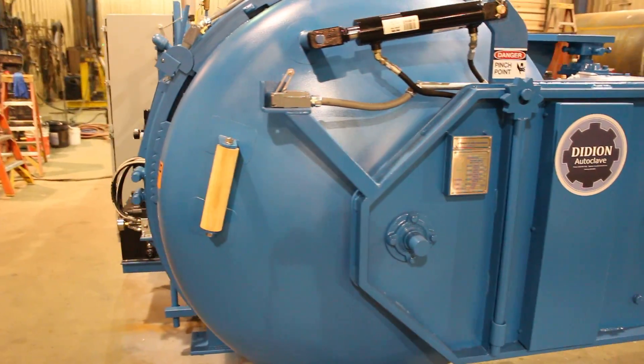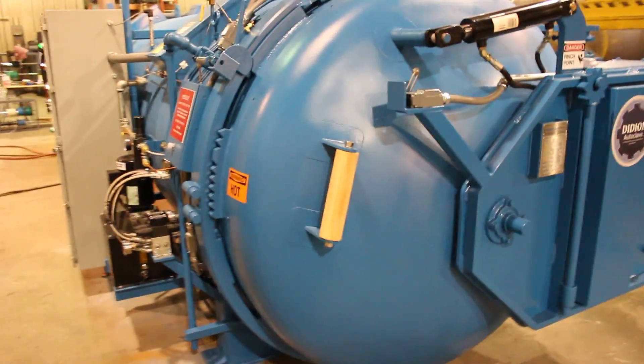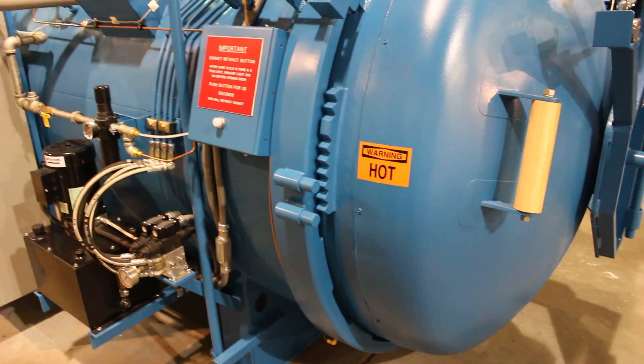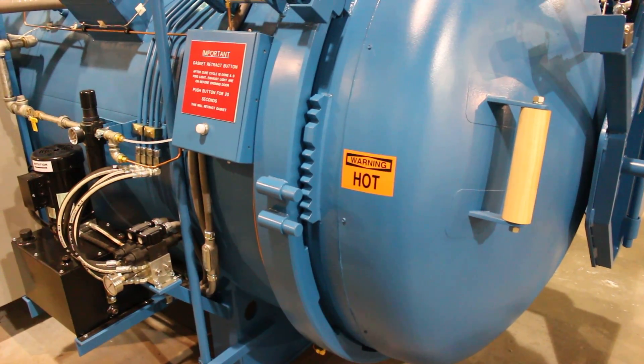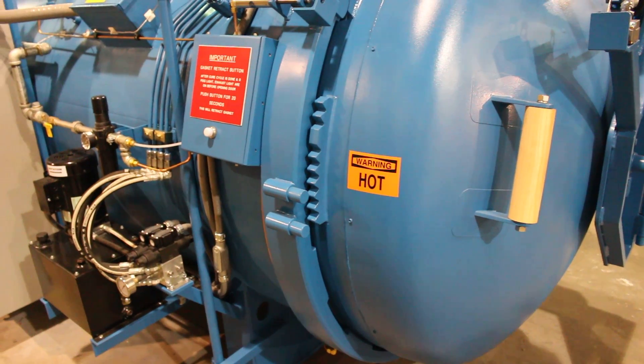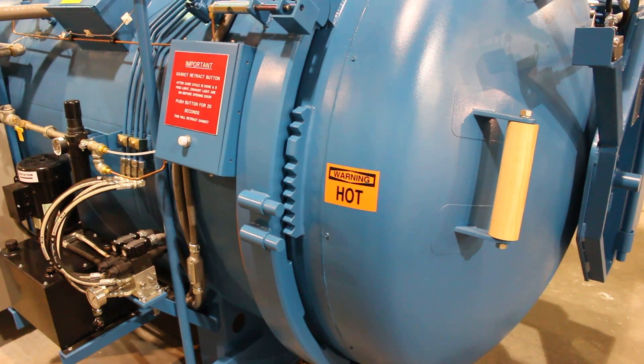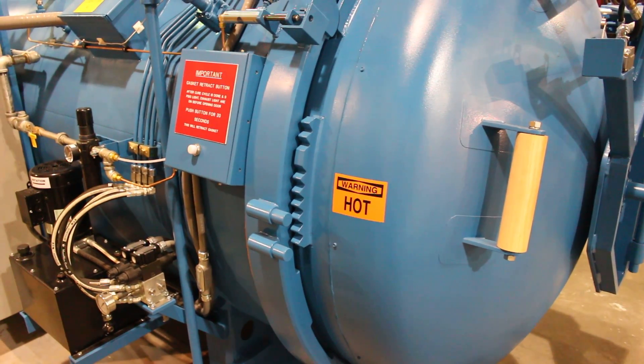Something we always do, even with a fully automated hydraulic system — we still put a manual door open and door closed, which you're looking at there with the gear. That way, in the event of the hydraulics going down, you're still able to get the door open and closed.